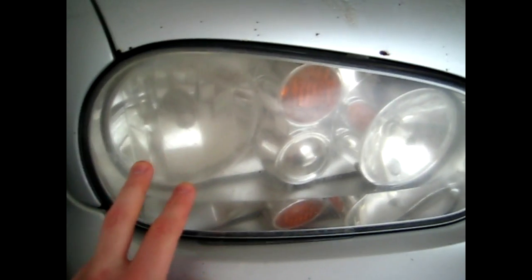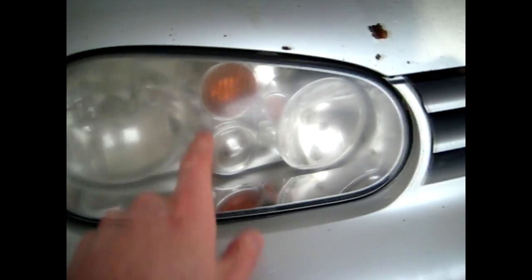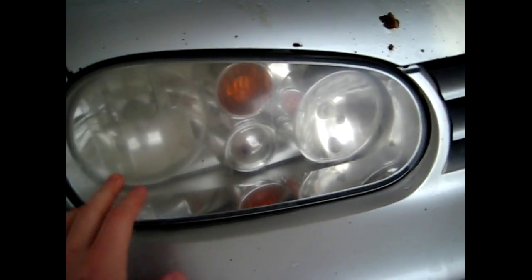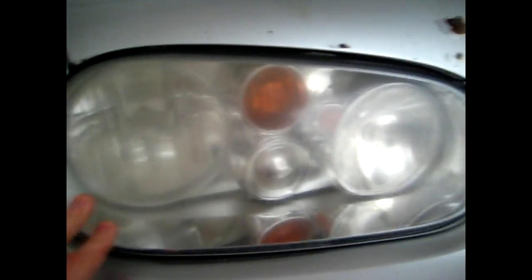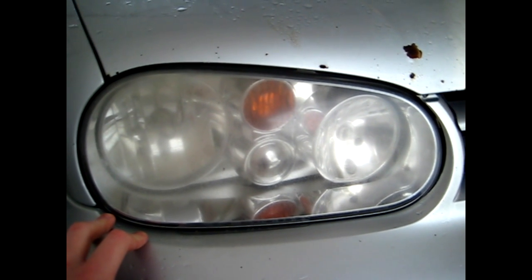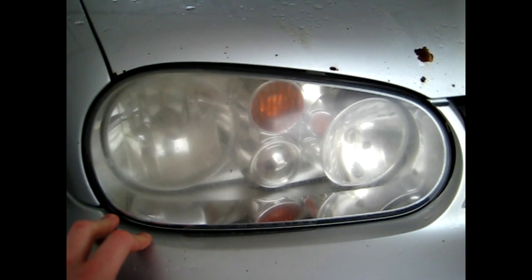Hello YouTubers. Today what I want to show you is how to clean your fogged up headlights. These here are actually plastic headlights and what's happened over time is road debris has put little dimples into the lights, making them fogged up as you can see. This doesn't make the vehicle look too appealing and it also reduces your light output at night.